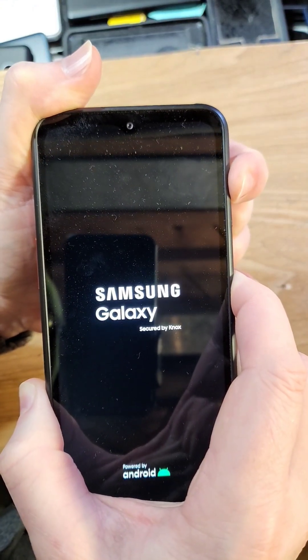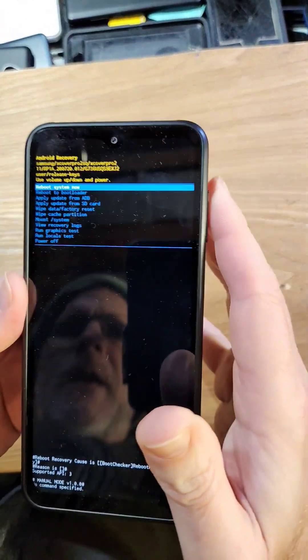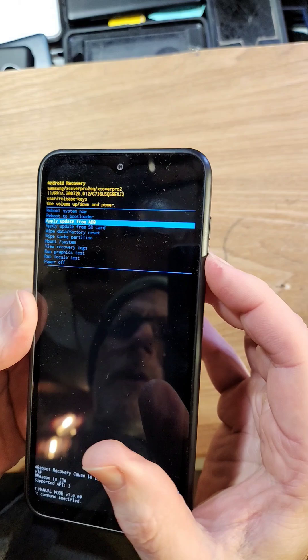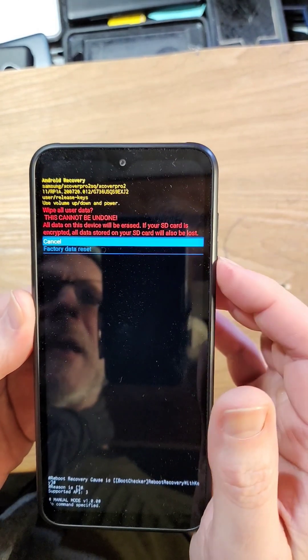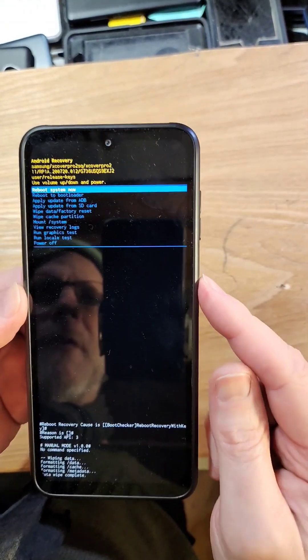There we go. Keep holding through this section. There we go — we got to the Android recovery menu. Now you can reboot the system, or factory reset the system — wipe data factory reset. It's going to erase everything, it can't be undone, but it'll erase your lock screen and you'll be able to get back into your phone.